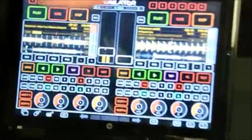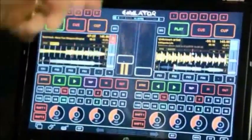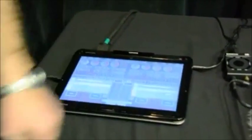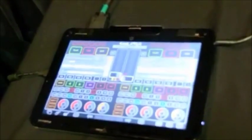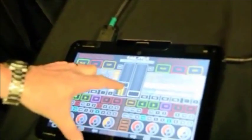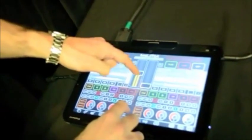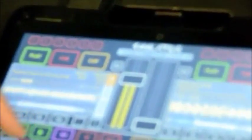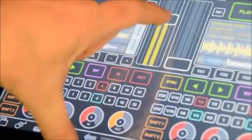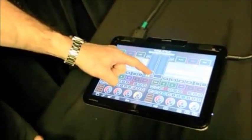Everything about this is fully functional. DJing on this would be a little bit difficult because you'd tip it over and it would be ridiculous to DJ with this. So they thought of that — you just literally turn it over, plop it down, it automatically flips the screen for you, and you're ready to go. So now you can actually DJ on this real time. It's multi-touch. You can do everything you can do with the bigger touchscreen. It's real time, it's very, very accurate.